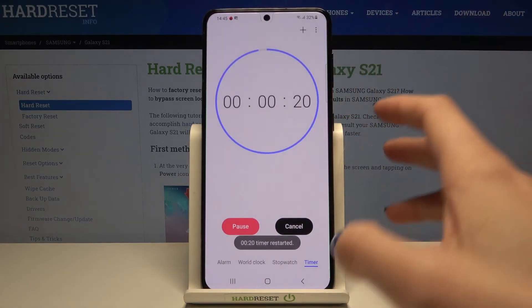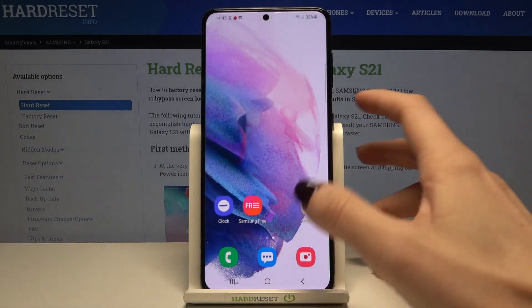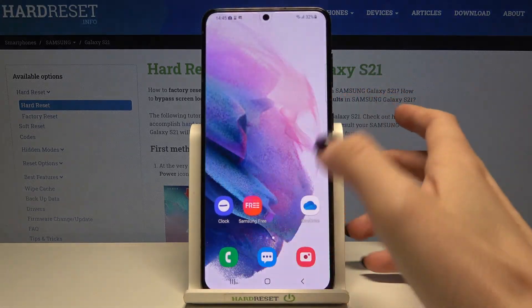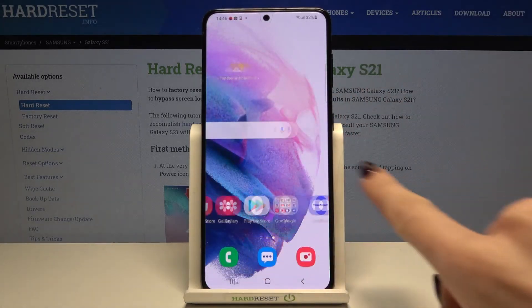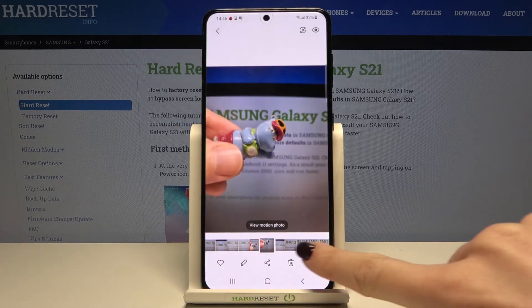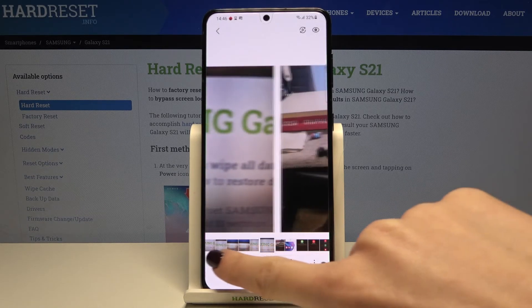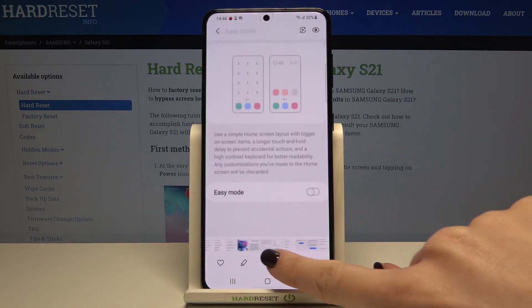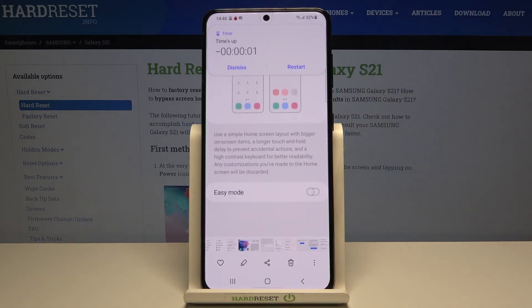Let me restart. Now as you can see, you can use your device in a normal way — you can take a photo or do whatever — and the timer will override any action you are taking. Let me just go through my gallery and as you can see, the timer alert appears here.